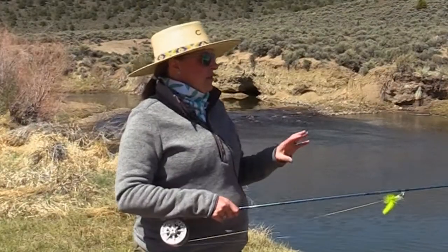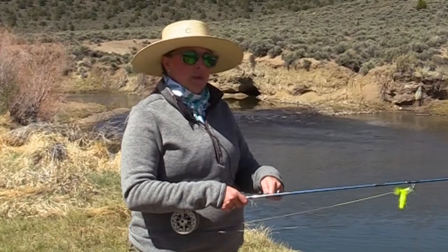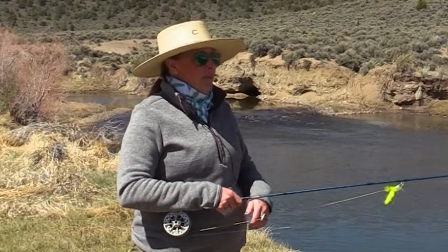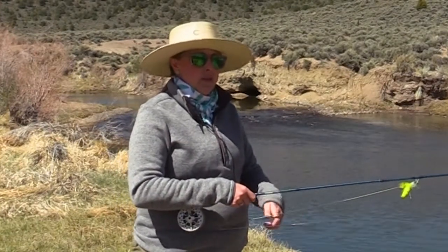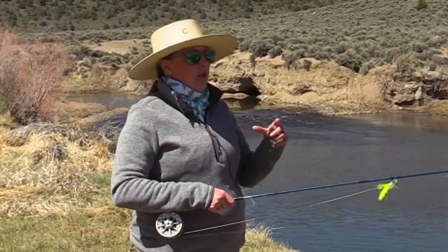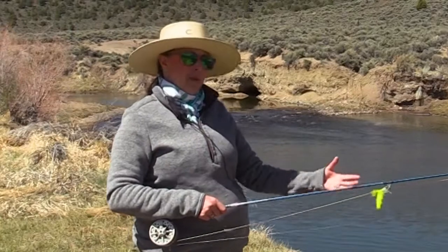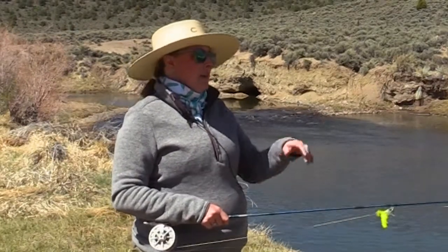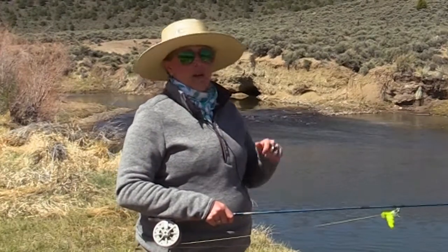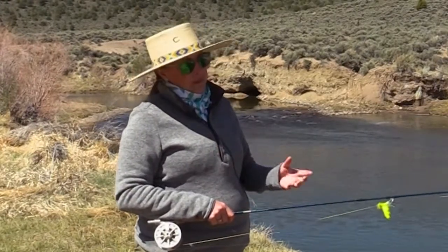The way I like to break down a section of streamer water is to change up my retrieve. I might do two or three pulses, count, mix it up — maybe a steady retrieve, a quick retrieve, a slow retrieve. I mix it up until something connects, and once I know what retrieval works for the fish, I continue using that. If it stops working, I switch it up. Whether it's a broken pattern, fast pattern, or slow pattern, figure out what entices them to eat the fly.